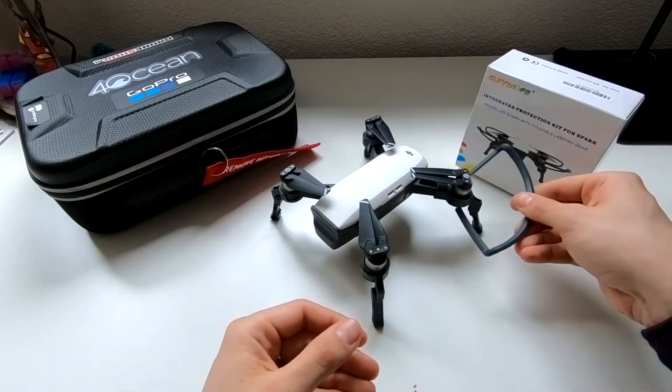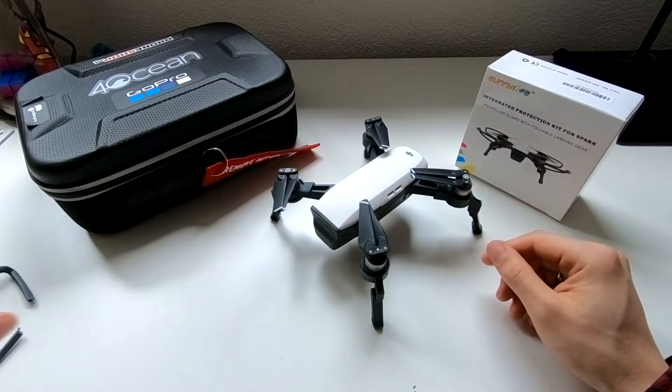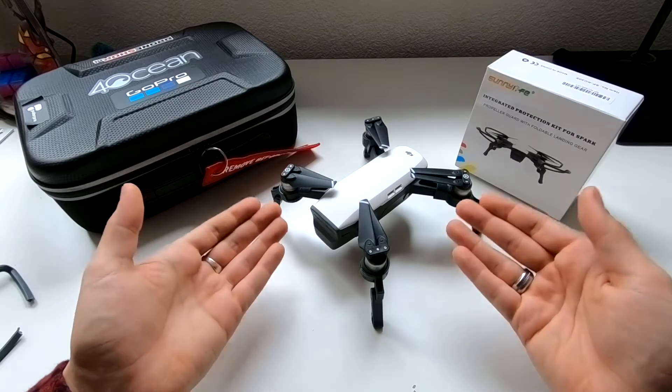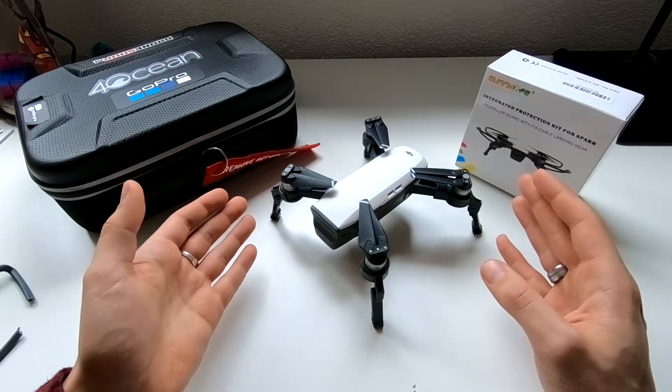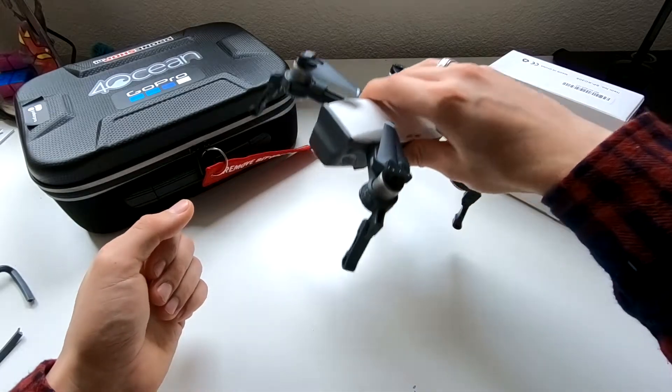So I went ahead and removed all the propeller guards with a small saw, checked all the way around — check these out — and I was left with a pretty amazing landing gear.